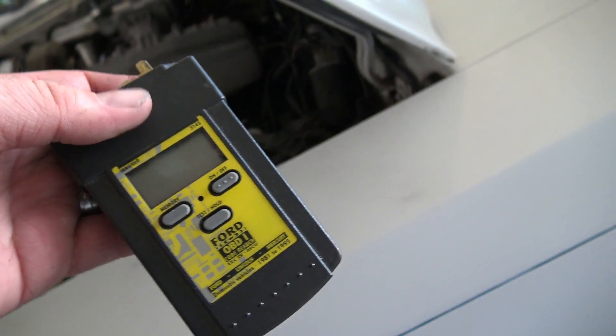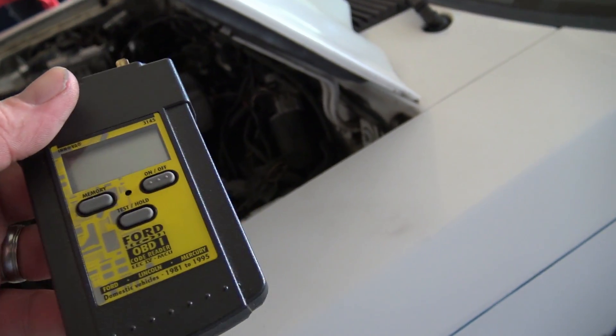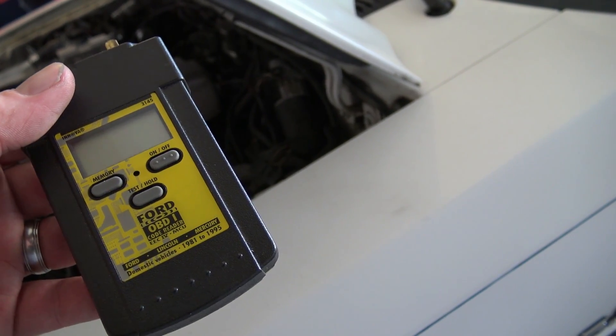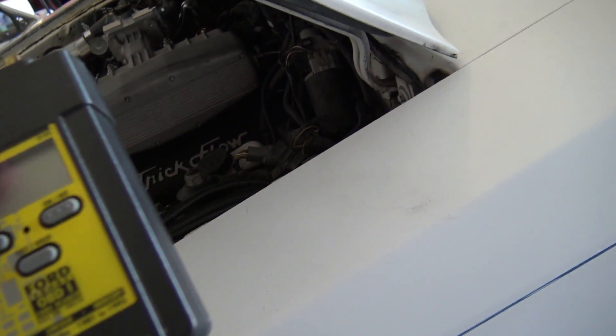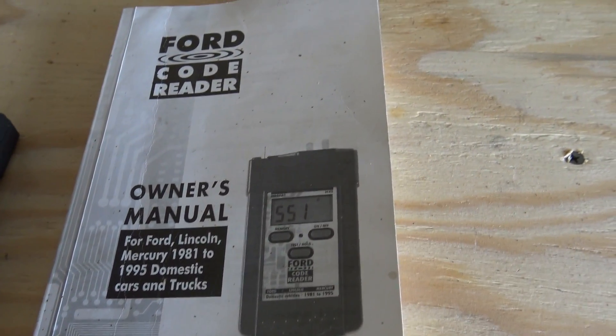All you have to do is disconnect your scanner. What I like about these scanners is they hold the codes for you, so you don't have to keep your eye on them and write them down. They automatically store them until you pull codes again — then it'll override all of those.